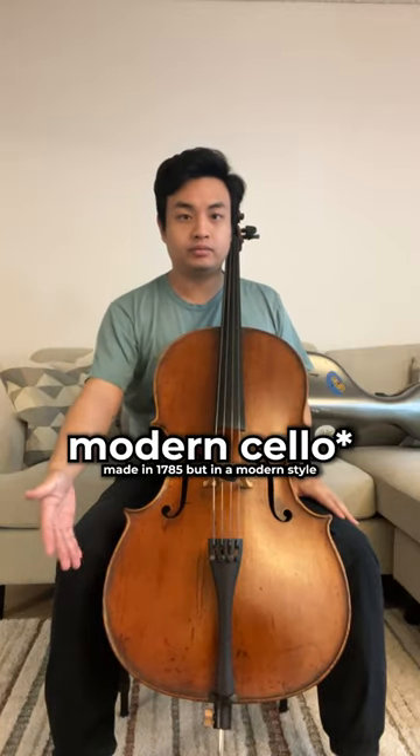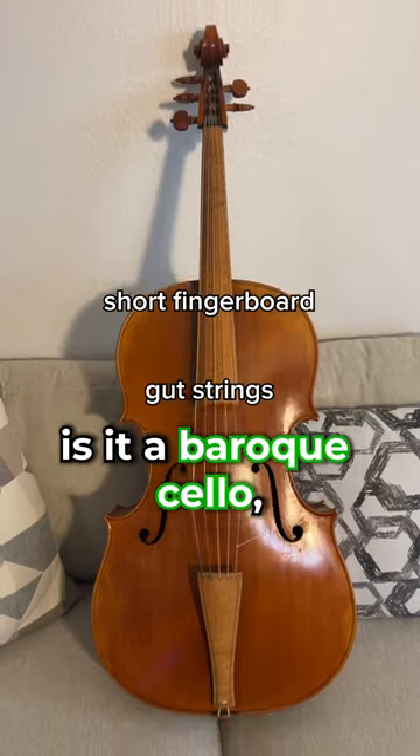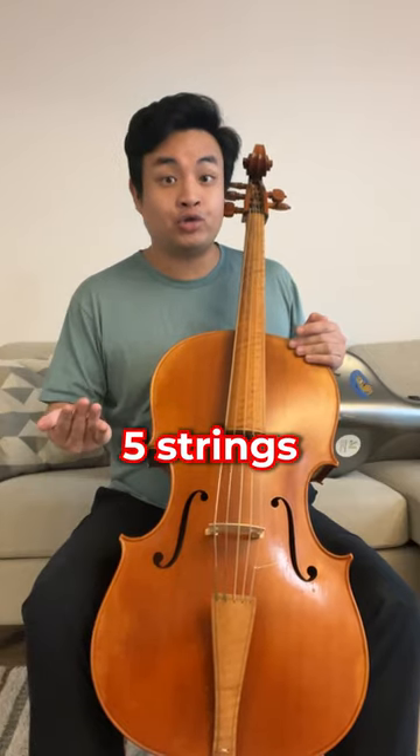This is my modern cello. And this is a very special cello, because not only is it a baroque cello, it also has five strings.